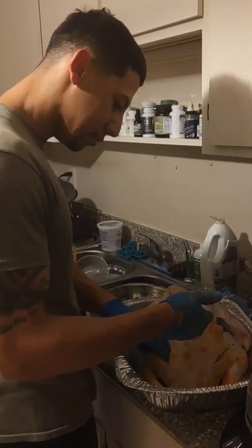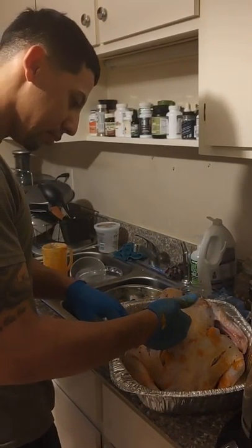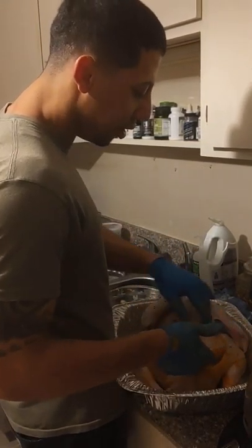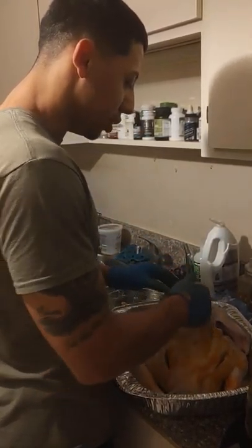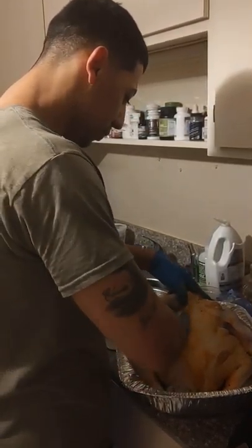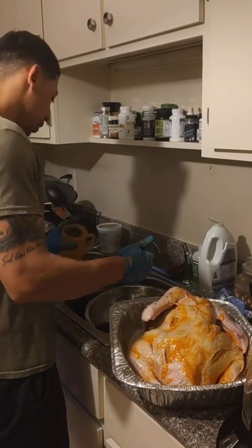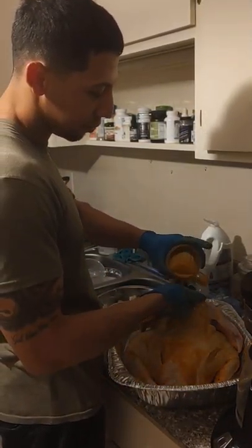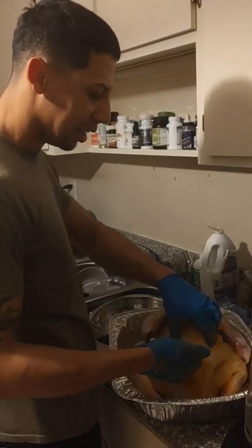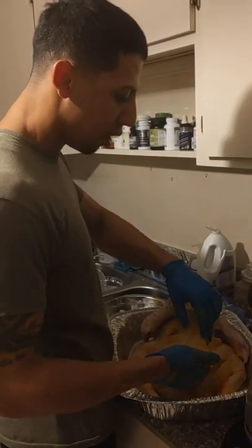So the broiling — is that the resting period? No, you put the oven higher. Oh, you broil it. Yeah, you broil it. When you take the foil off, you put it on high heat broil — what, 550? No, a little less than that, that would burn it. Like 400.